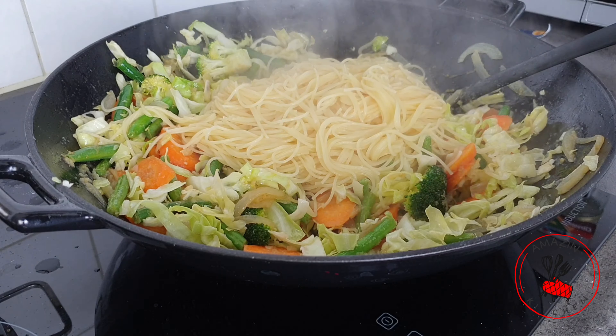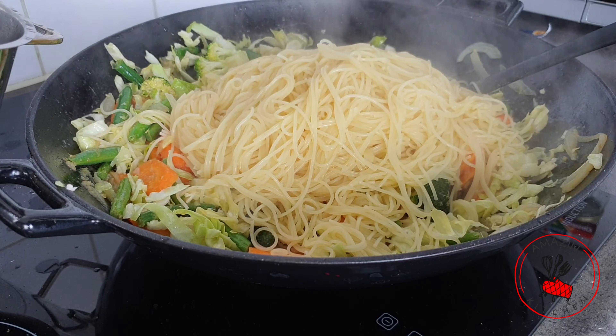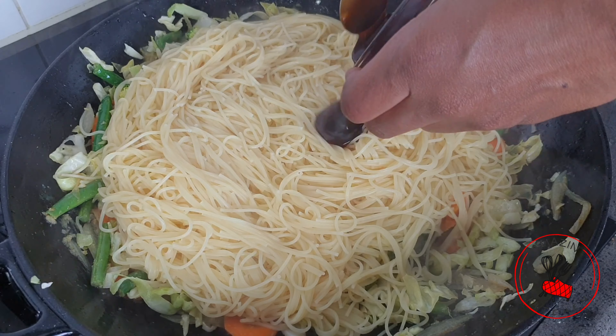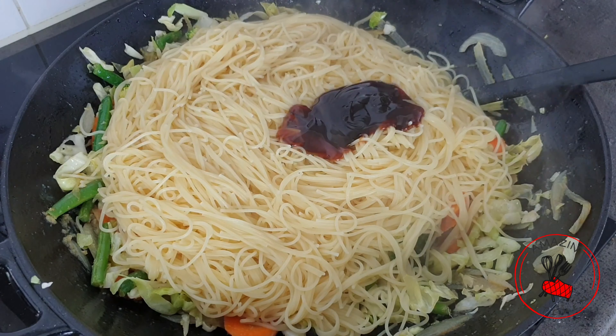And now in goes our spaghetti. You want to cook your spaghetti according to the instructions on your packaging, but make sure you cook it until it's al dente so it has a little bit of bite to it — it's not mushy.